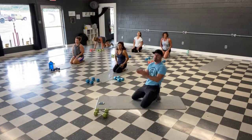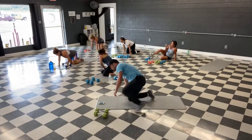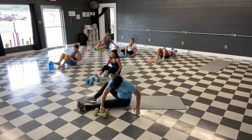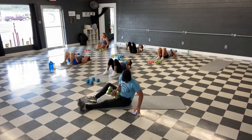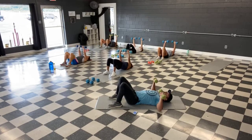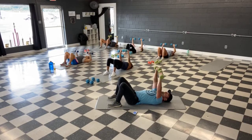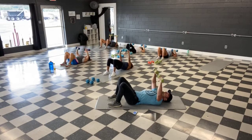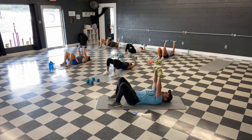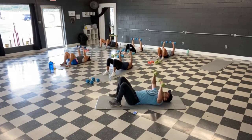All right, we're back to the top — dumbbell chest press. Grab that wall, wide push-up. Grab those weights. Ready, and let's go. Press them up, right above the chest. Lightly touch the back of the arms to the ground, stretch right back up. Squeeze them above the chest. Inhale down, exhale up. We're halfway.